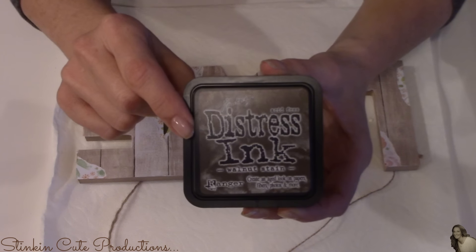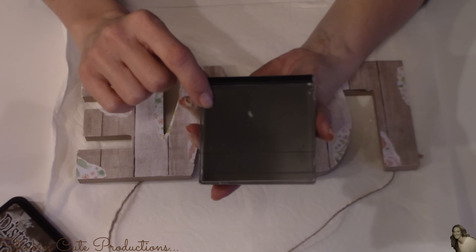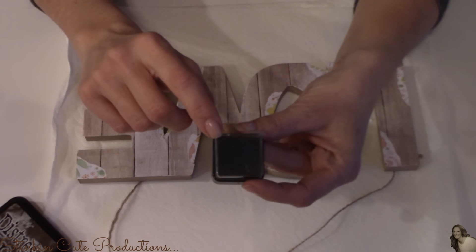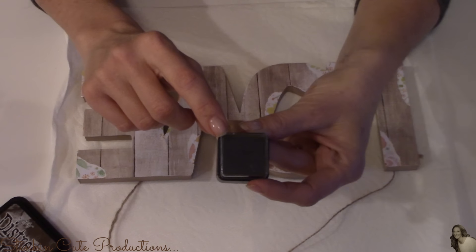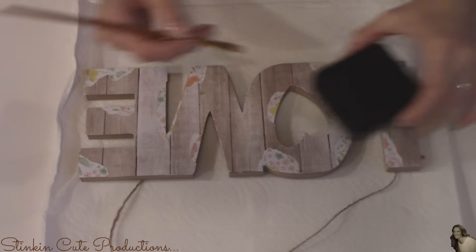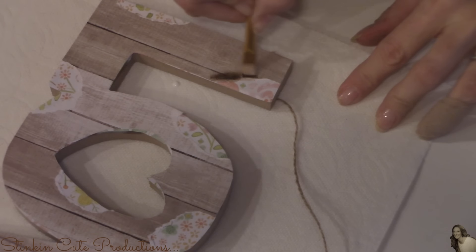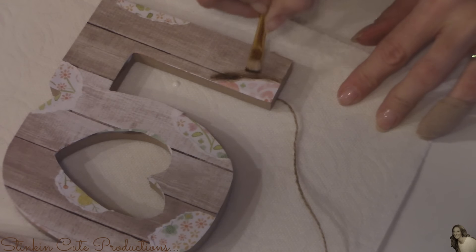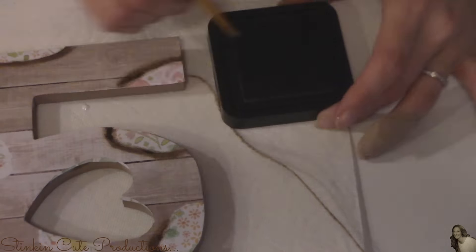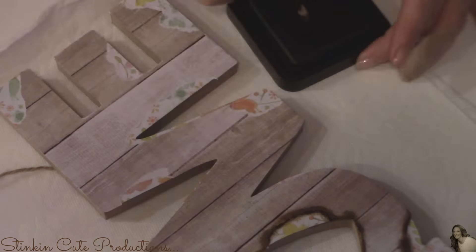Once it's dry, I'm going to use Tim Holtz Distress Ink in the color of Walnut Stain. Dollar Tree has black ink you can use, or you can buy small individual ink pads at Walmart, Joann's, or Michael's for about a dollar to 50 cents. Using a paintbrush with stiffer bristles, I'm going to dab it onto the ink pad and stain the ripped edges where they're white, giving them a burnt look. I'll do this to all of the edges and even some that aren't ripped, just to distress it more so it doesn't look too uniform.